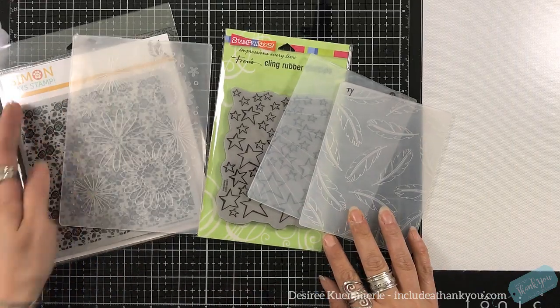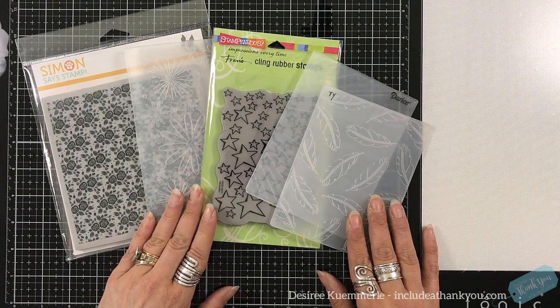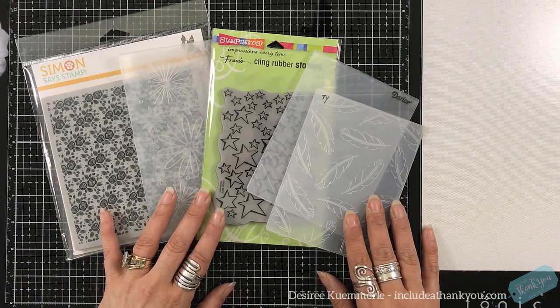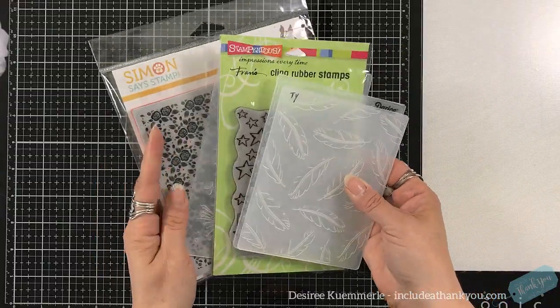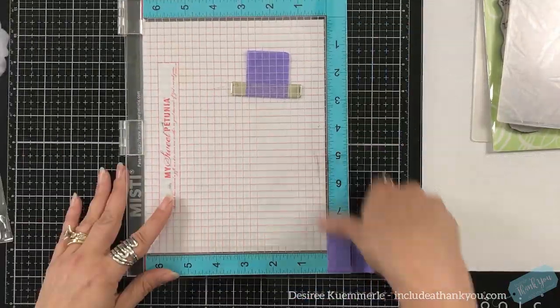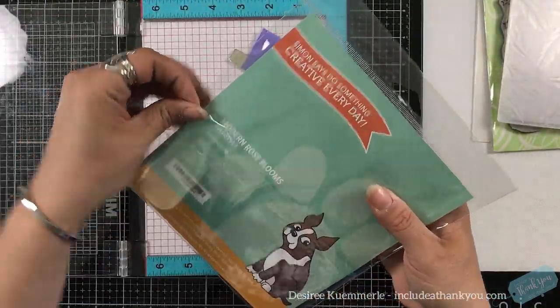So when you have a stamp set like that and you've got those different fonts, the first thing that I think of when it comes to my cards are backgrounds. And there are many ways we can do backgrounds. You can simply take a solid piece of card stock, use a paper trimmer, cut it to a certain size that you're looking for, stamp your sentiment, and there's your card.